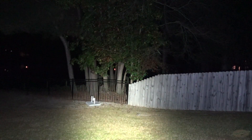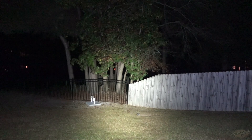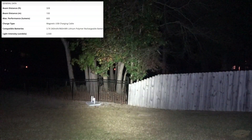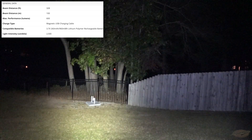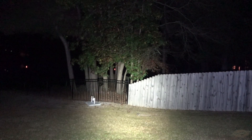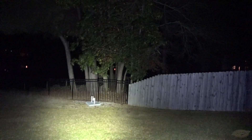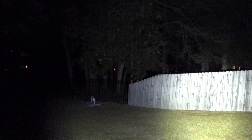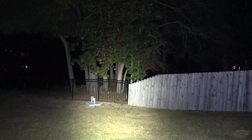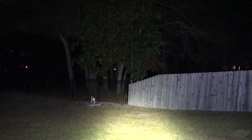Let's check out the beam pattern. That spot where the wood fence meets the iron fence is approximately 35 feet away; those trees are 40 to 50 feet back. Here is the output from the PL2 Mini — the hot spot is about 15 feet, so it's not a super throwy light. It's designed to be compact for concealed carry guns where you want a wide field of view and situational awareness, but it still puts out decent candela — pointing it at someone's face at 10 feet would definitely cause them to wince.